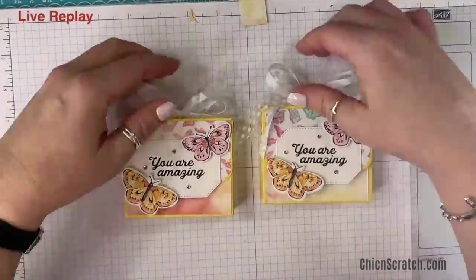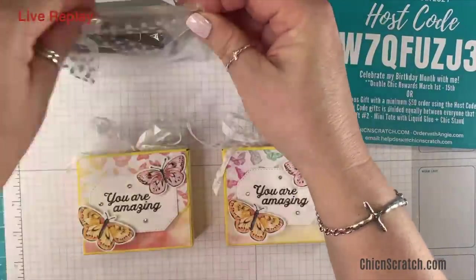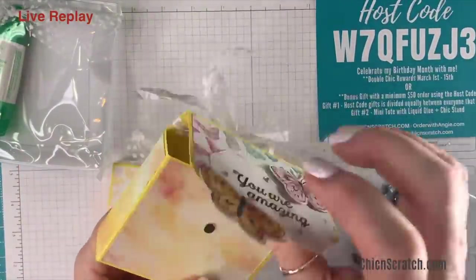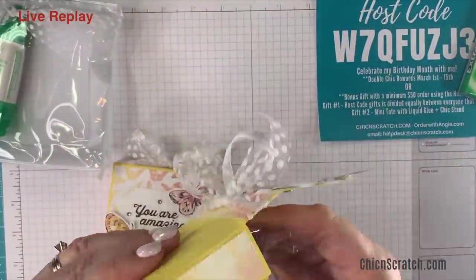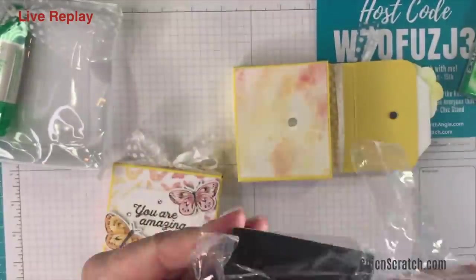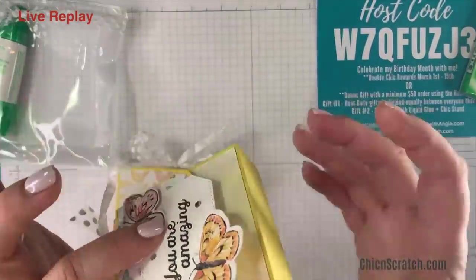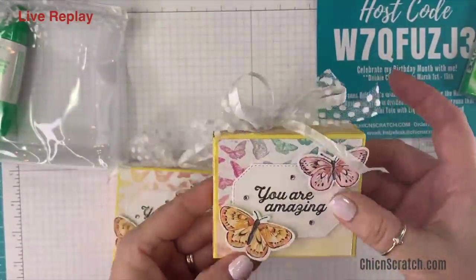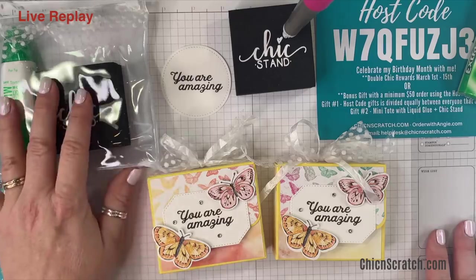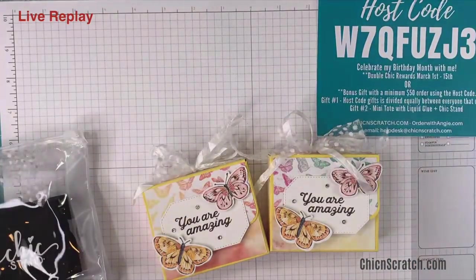What do y'all think — pretty cute, right? Will my chick stand fit? That is a really good question — let's open this up and see. I don't think it will because I think the chick stand is exactly one inch as well. Yes! It fits — it kind of poofs out a little but it fits perfectly. If you need anything, email me at helpdesk@chickenscratch.com. There's a lot on my desk, very distracting — y'all have a great night, thank you!